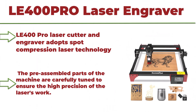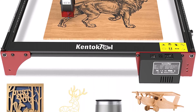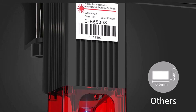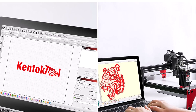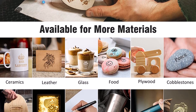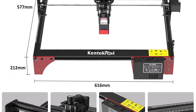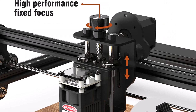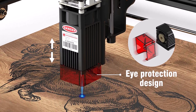2.5W laser engraver for wood and metal, 50W high accurate laser engraving machine with 400x400mm large working area, 5.56W laser power engraver and cutter for wood, metal, acrylic, and leather. The LE400 Pro laser cutter and engraver adopts spot compression laser technology, and the laser focus spot is as fine as 0.08x0.08mm, making the engraving and cutting effect very fine. The pre-assembled parts of the machine are carefully tuned to ensure high precision.